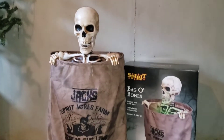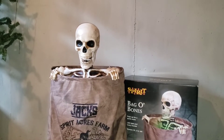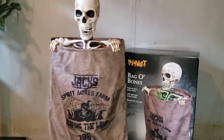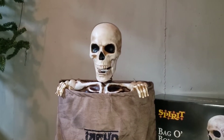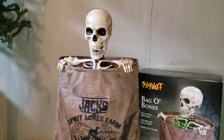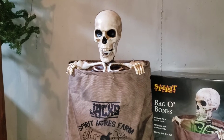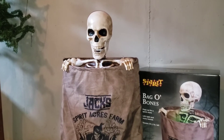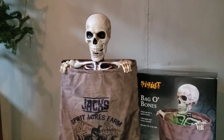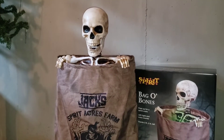Once activated, Bag of Bones will immediately pop up out of his bag as he makes a very familiar screaming noise. He will then laugh at you, and as he's resetting, he will make another very familiar noise, and the entire skeleton illuminates green during the activation. He makes familiar noises — when he pops up, he makes the Peekaboo Penny scream, and while he's resetting, he makes the same noises that the Rattling Bones made from 2014, and a lot of other Techie skeletons make the same noises as well.